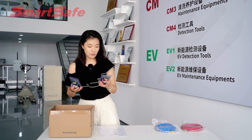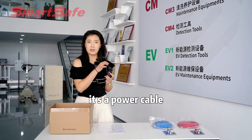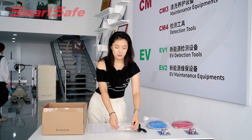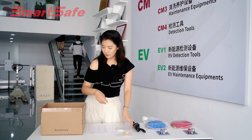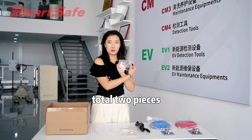The next is connectors, also for high pressure and low pressure. Here is a power cable. And the expansion joint. Self-cleaning tucker. And the last is cell phone tubes — total two pieces.